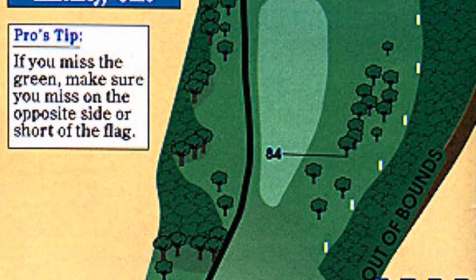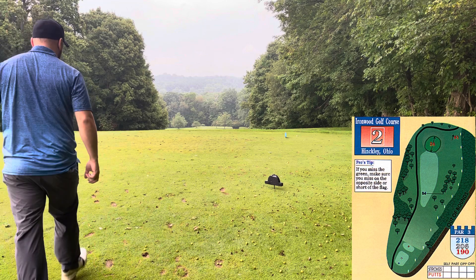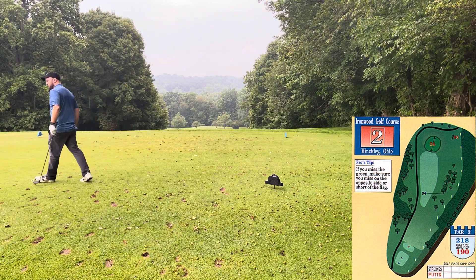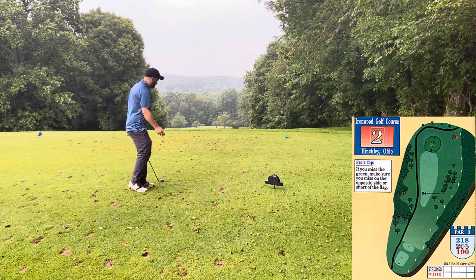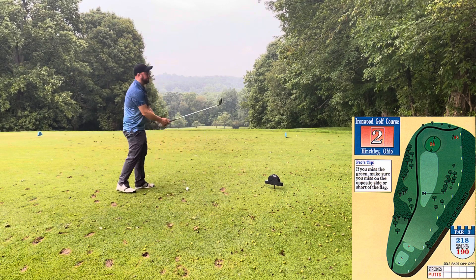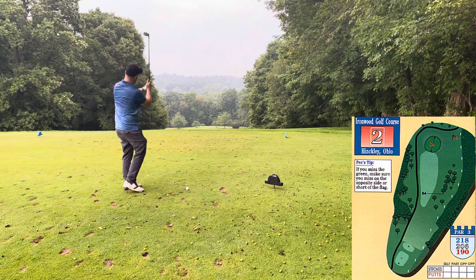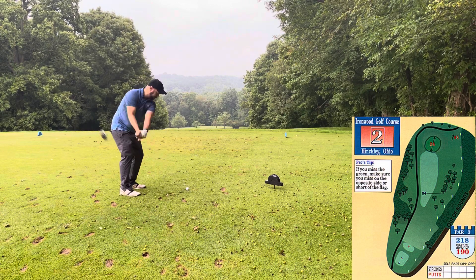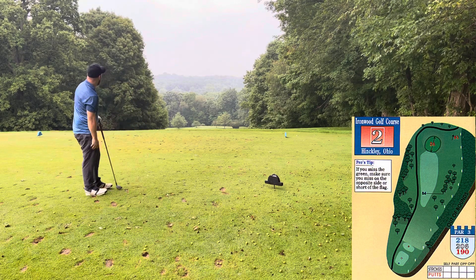Number two — par three, downhill. Playing from the tips, it's a tough hole. This was 218 from the back, and I elected to hit a one-length five hybrid. The safe bet here is short, but I rarely do that. And so I almost always end up down to the right — there's a little valley down there — unless I yank one left, which is OB. This one did go right into that valley, kind of blocked it off.